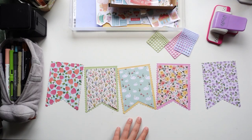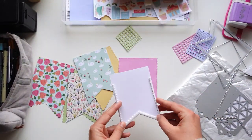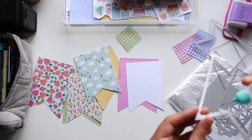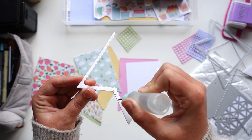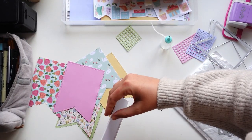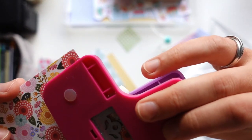The first thing I did was cut out all of these banners or flags - as you may have guessed from the title, I'm making a happy mail bunting, which is basically 'happy mail' but you can also hang it up afterward. I thought that was kind of cool. I cut out these scalloped flags, and for three of them I also cut out the inner paper so you get a layered effect.